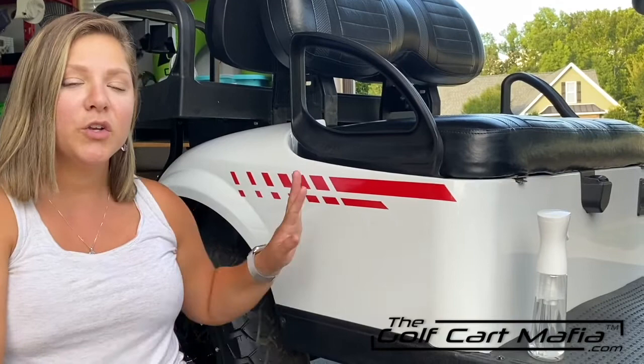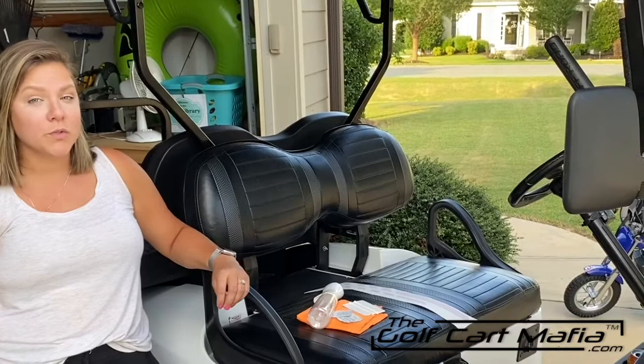Hi, this is Lynn from TheGolfCartMafia.com. Today we're going to be showing you how to apply your fresh new decal to your golf cart. Stay tuned.